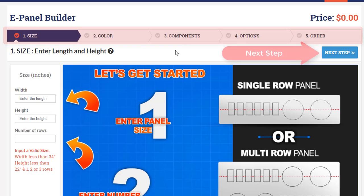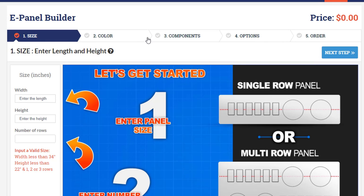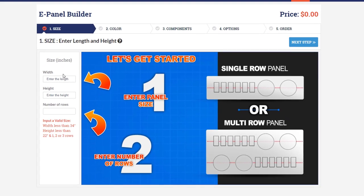To progress forward you'll need to use the next step button and complete the required fields, but remember at any time you can come back to any of these other steps by just clicking on the navigational views above.